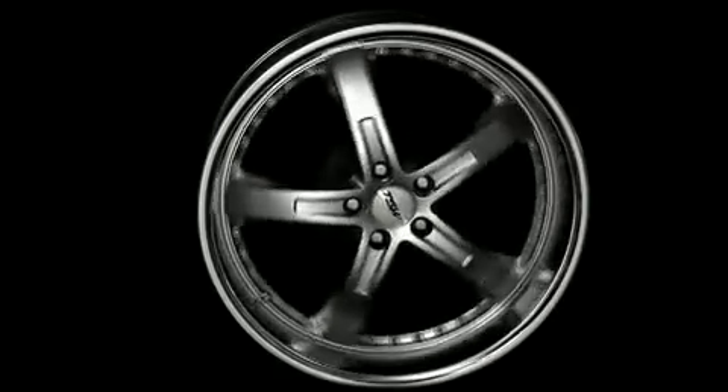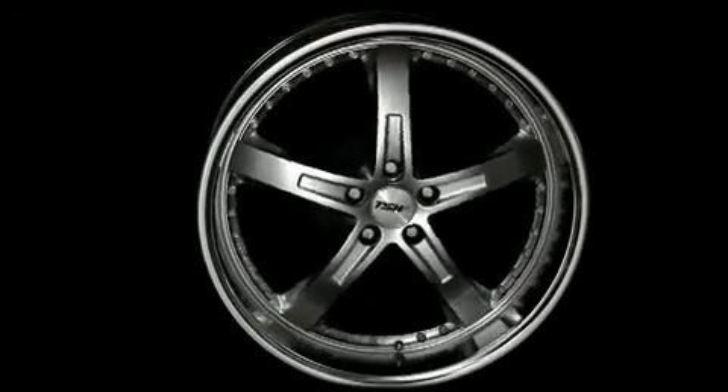TSW's tolerances for radial and lateral run-out are nearly half the industry average, and we test every single wheel 100% to make sure that we're within tolerance of the run-out. We also do 100% balance tests on every single wheel that we produce.